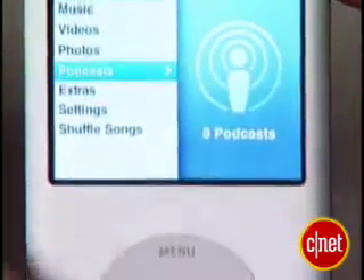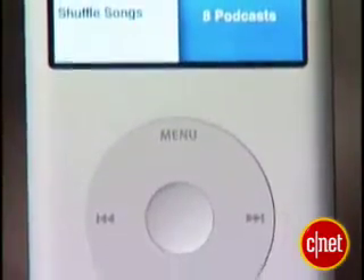The iPod Classic is available in either black or silver. It comes in either an 80GB capacity at $249 or a 160GB capacity for $349.